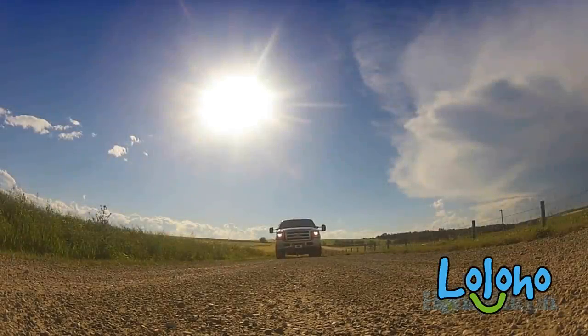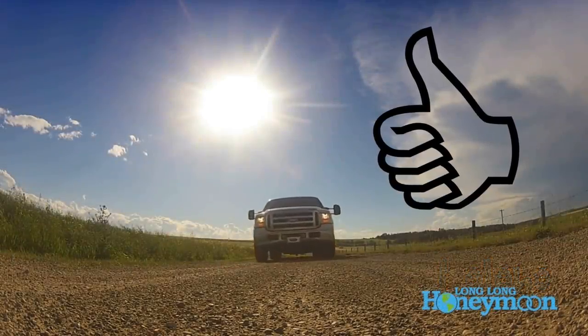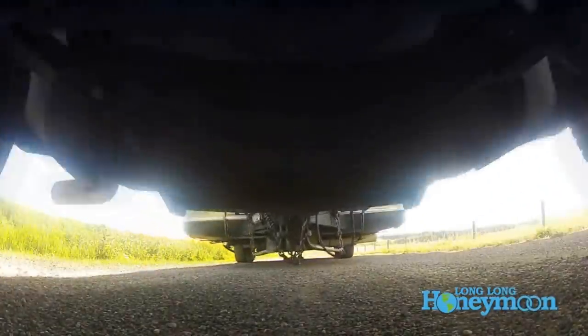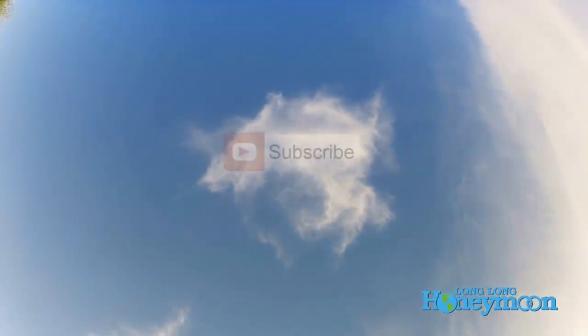All right, we'll see you guys next time. Lo-lo-ho! If you liked the video, give it a thumbs up; if you disliked it, give it a thumbs down. Feel free to leave a comment, and of course don't forget to subscribe.